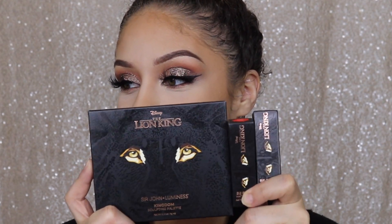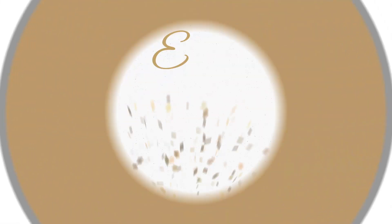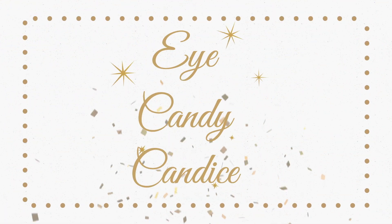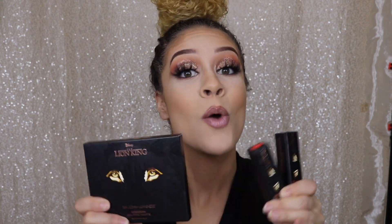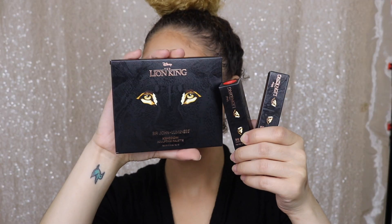Woo! Look, look! Giving you my first impressions. What is up, you guys? I am so excited to be using my Lion King items. Shout out to my friend Shalimar who put me on to Luminesce and let me know that these items were on sale for $7.99.